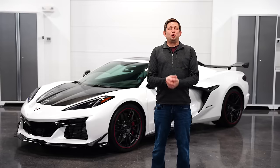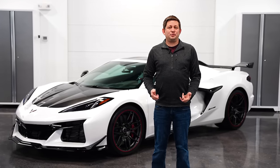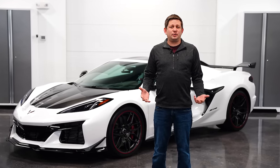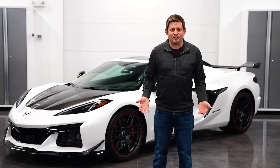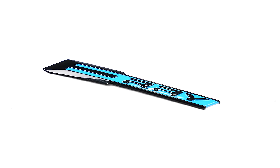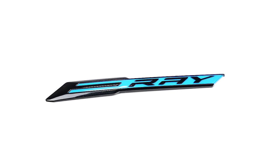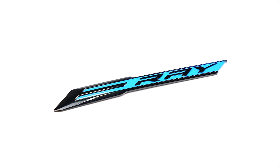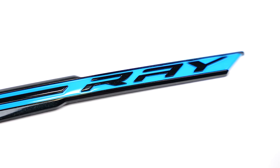We are down to two items left. The next one is for E-Ray owners — I know a lot of you have your cars already. Just kidding, nobody does. But we have a part specifically for the E-Ray: the E-Ray badge. So if you want to clown on some people with your Z06, this is for you. You can pull off that Z06 badge, slap the E-Ray badge on there, and be the first one at your car show with an E-Ray.